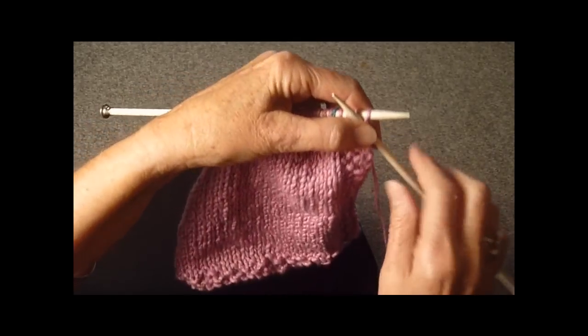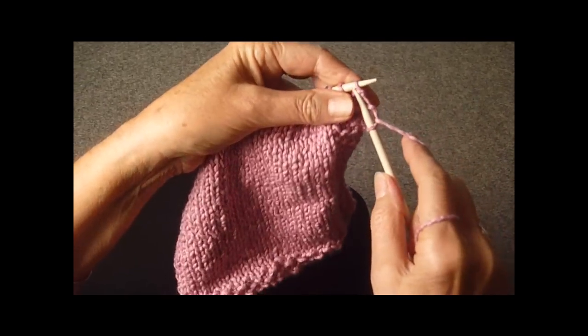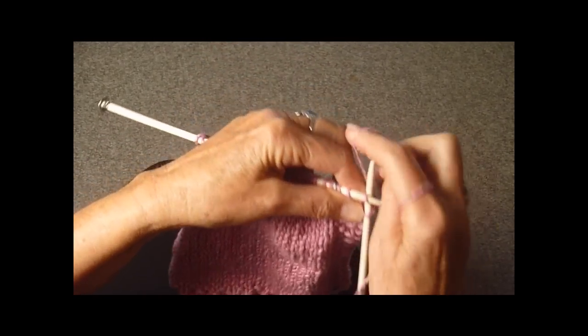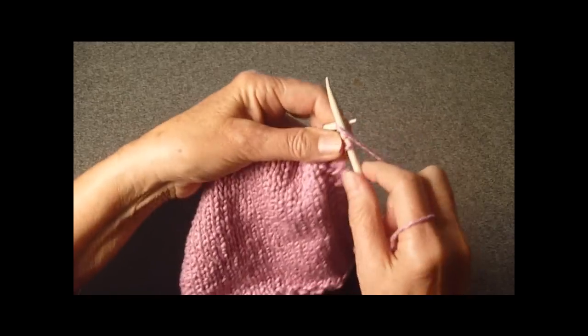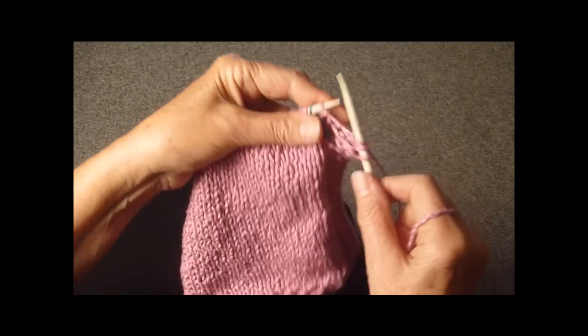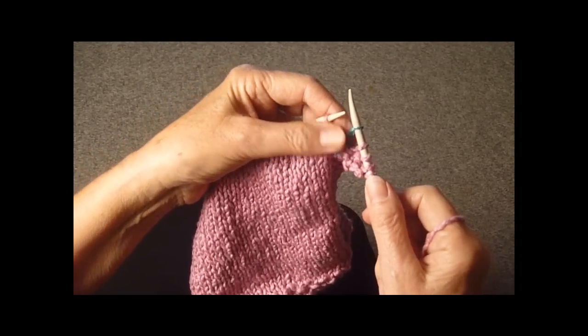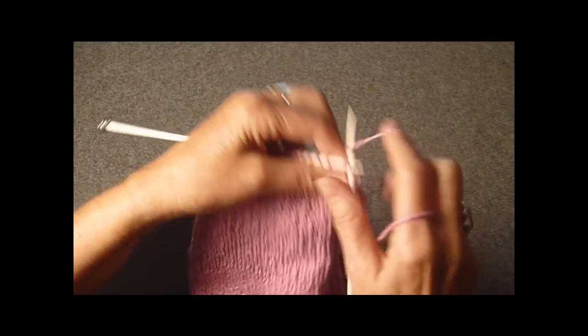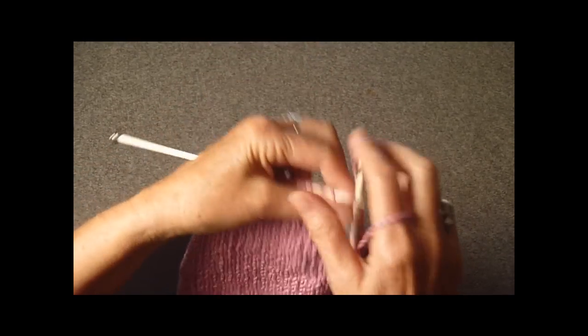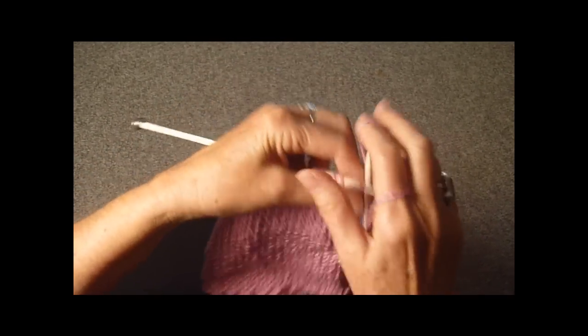So we're going to start this with a purl stitch — I'm just going to slip it — and we're going to knit the next stitch, purl over the knit, and knit over the purl. Then take your marker, just slide it, and continue knitting until you get to the end of the row or until you get to your last marker.